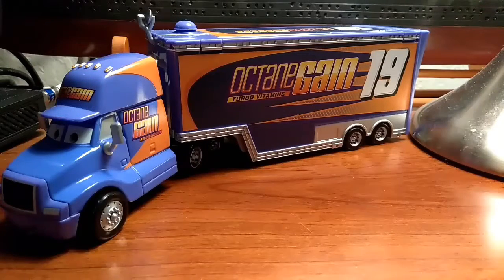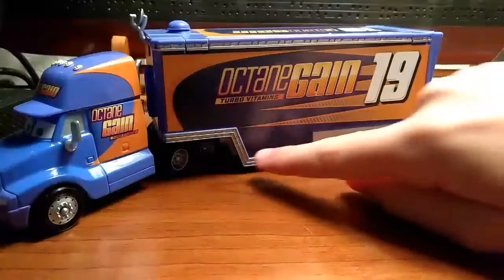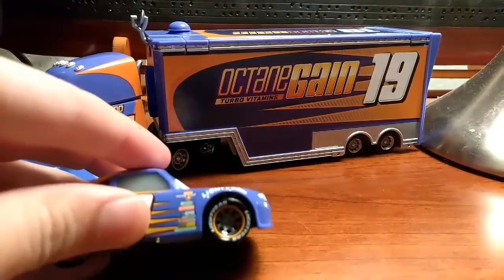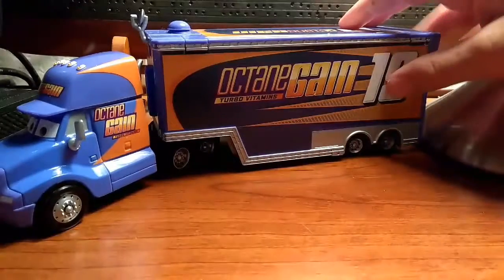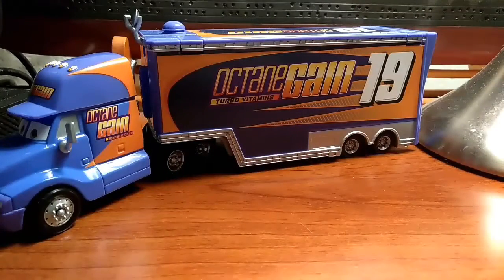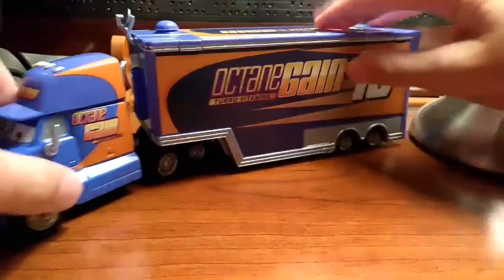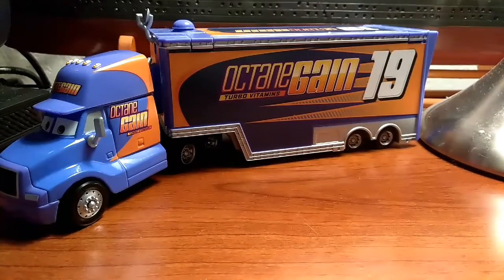That's pretty much it for the outside of the hauler. Like I said, not too much. But you know what would be cool? If they had all the sponsors on Bobby down there on the hauler somewhere — like right there on the semi. That's something Mattel could do.